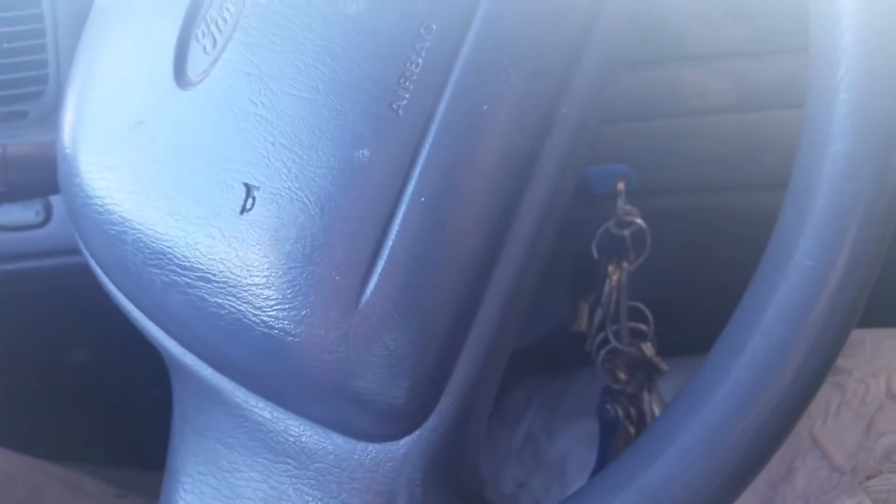Alright, we're going to try to disable the seatbelt buzzer that drives me nuts on the Crown Vic. I saw some stuff online and I'm going to give it a try.